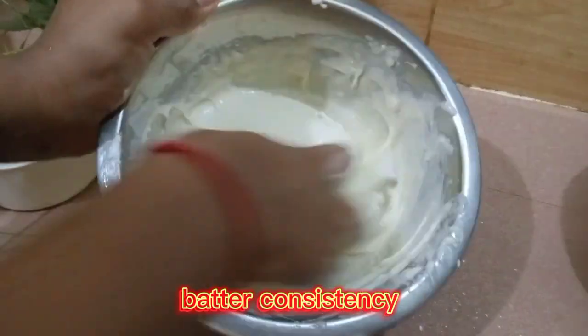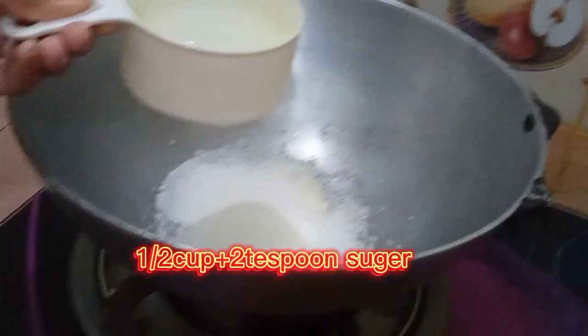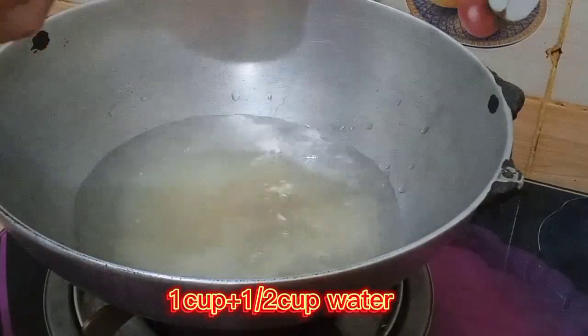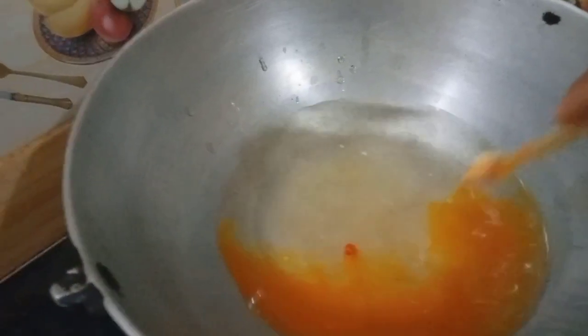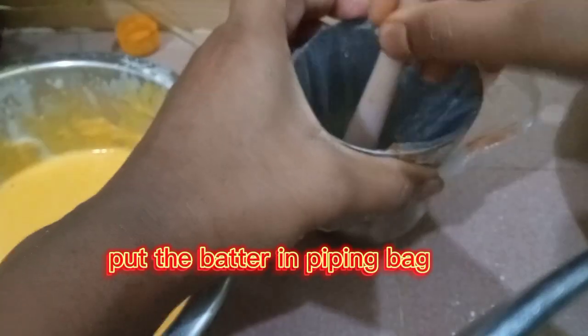Batter consistency: add 1 quarter teaspoon orange food color and 1 half cup plus 2 teaspoons sugar, then 1 cup plus 1 half cup water. Add some orange food color and put the batter in a piping bag.